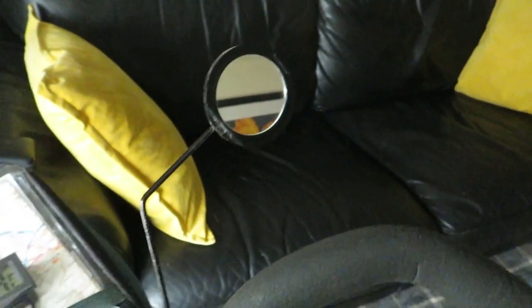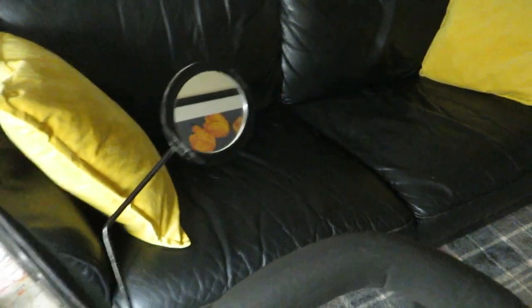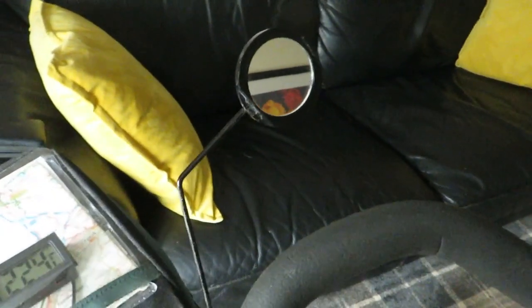It works fine. I know you can buy a mirror — probably buy mirrors really cheap, a couple of pound — but why buy one when you can rig up one?